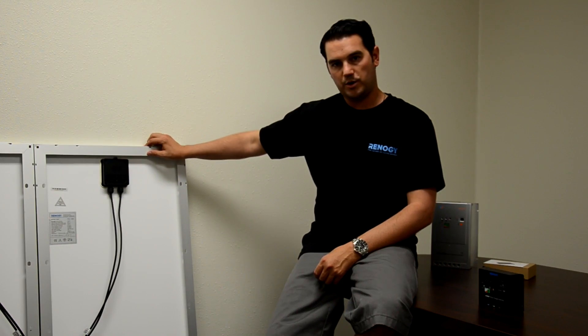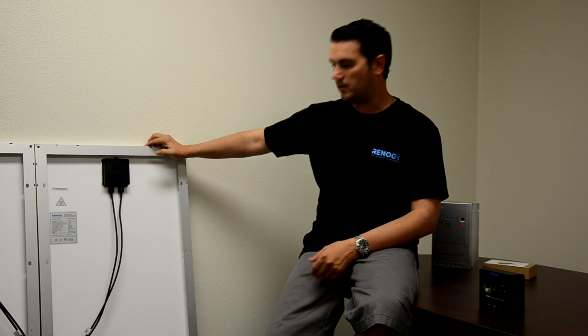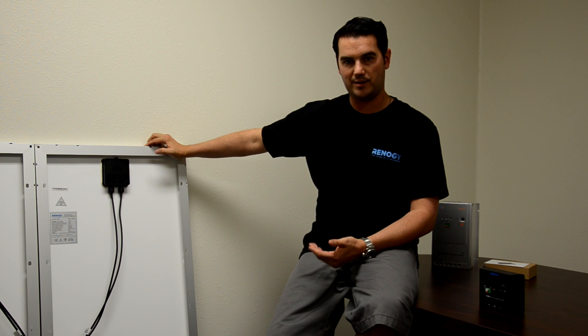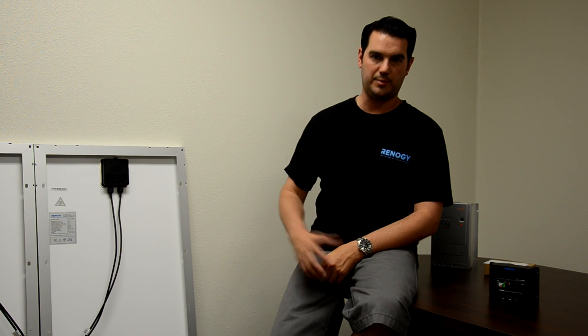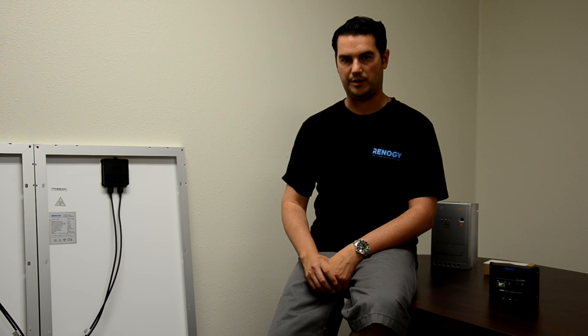Since our 100 watt panels are rated at 12 volts, our parallel connection now allows us to maintain a 12 volt system. And we can connect to a 12 volt battery using a PWM charge controller. Now that we have covered the basics of our parallel connection, we are going to transition into connecting our panels into a series.